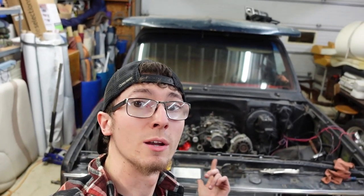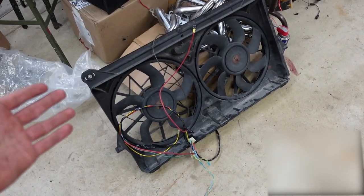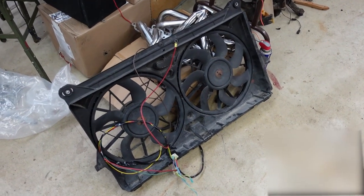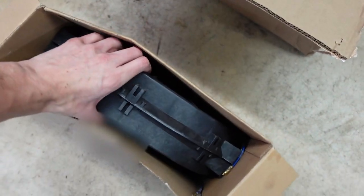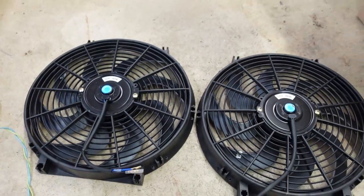It's another day of working on the square body. I've got a radiator sitting in here and I'm planning on using electric fans. The original plan was to use electric fans off of a normal third gen Chevy truck, but they're just too big. So I went and got two nice low-profile fans from my dad to see if I can make them work.